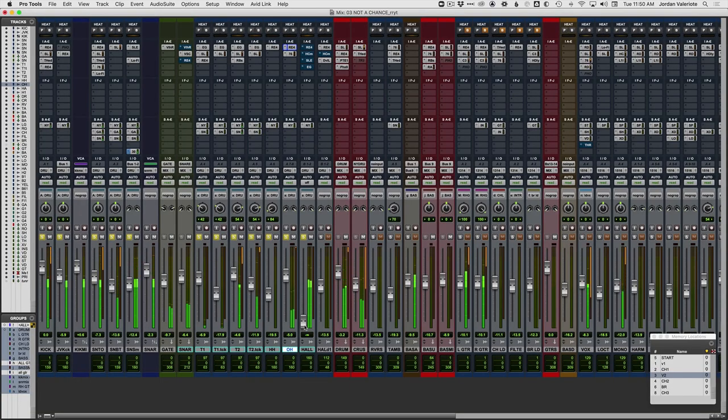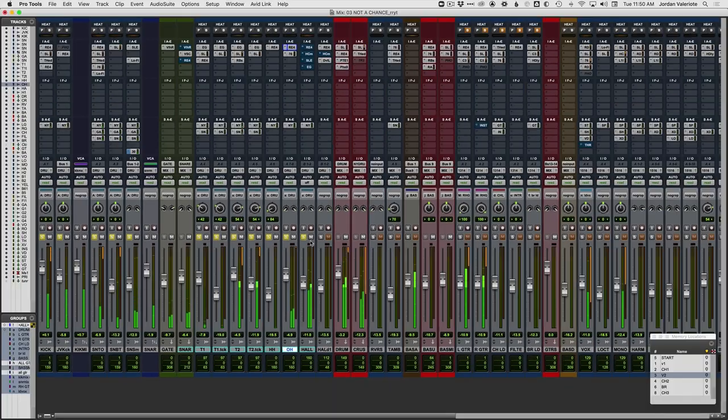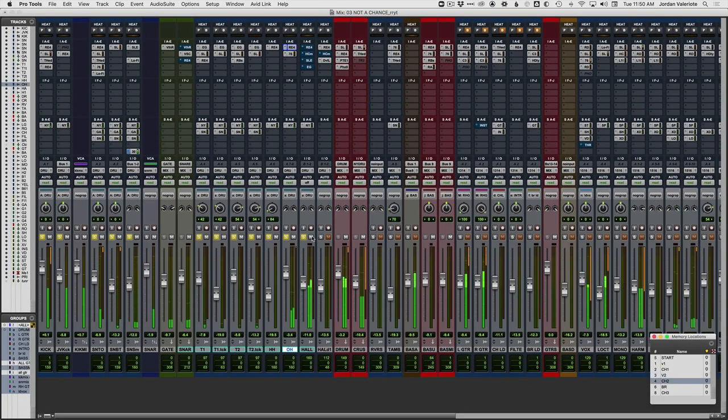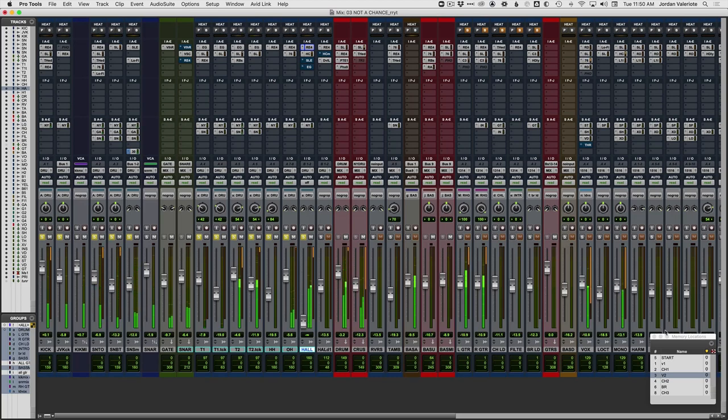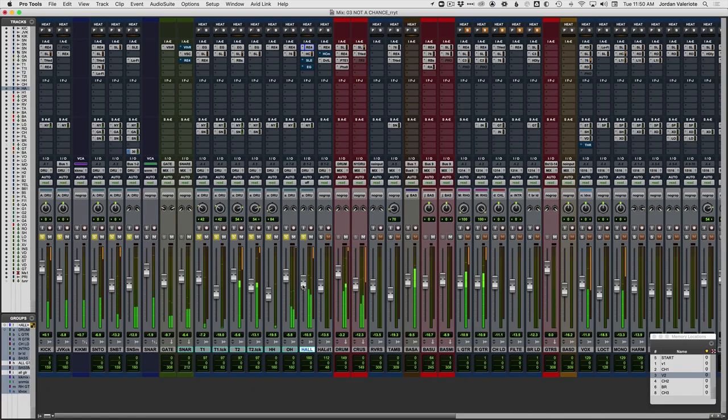Pretty crazy, right? Let me bring in the whole drum mix and then gradually fade up that hallway mic. Without that hallway mic, the kit sounds good — it's nice and clear and clean and punchy — but it just doesn't have that vibe and glue and character. It sounds a little sterile. But when you add in that hallway mic, with some low-end cleanup and some compression, now we've got a really big, nice, live-sounding drum kit.